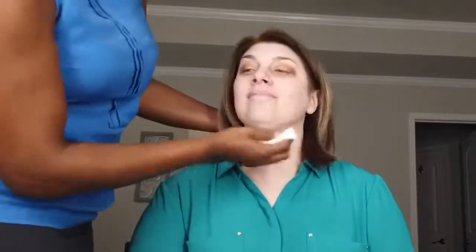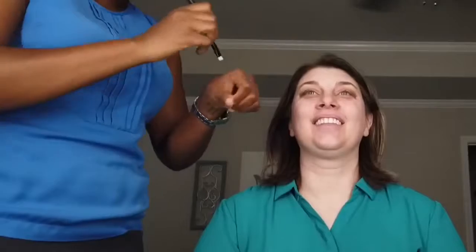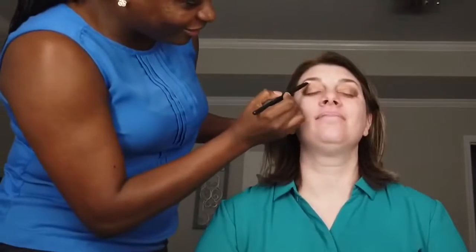Once I'm done with the eyeshadow, I go in with a wet wipe to remove any fallout that may have occurred while I was applying the shadows. Once I've done that, I move on to the eyebrows. I shape them first with an eyebrow pencil — we are using the Anastasia Brow Wiz — and then I go in with some concealer to highlight and frame the brows to fit the client's face.